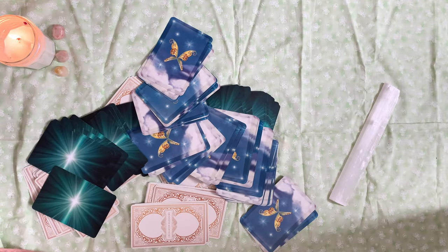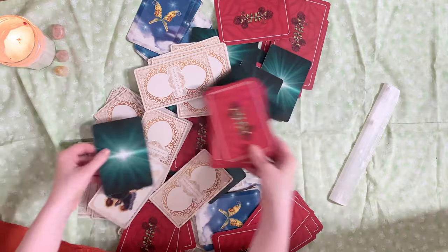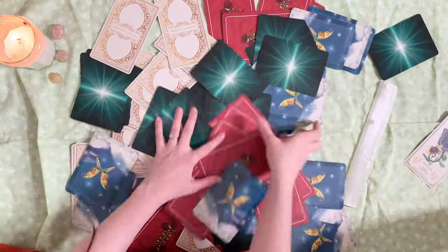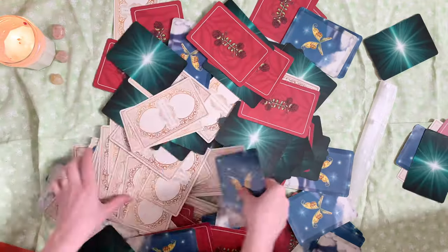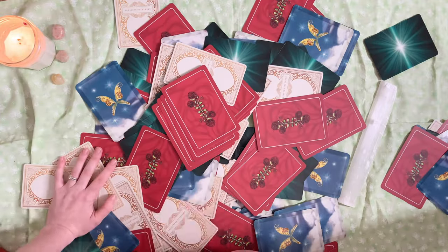For the spread, you can use an assortment of decks. So whatever you have available — it could be oracle decks, it could be tarot decks — just mix them all up. You're going to be stirring this big chaotic cauldron of cards, and notice which ones kind of call to you as you do it, and you can set those aside.